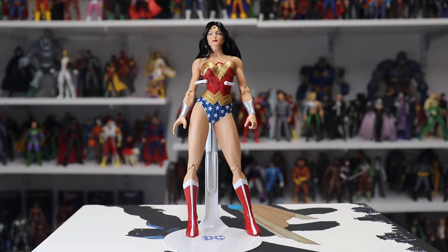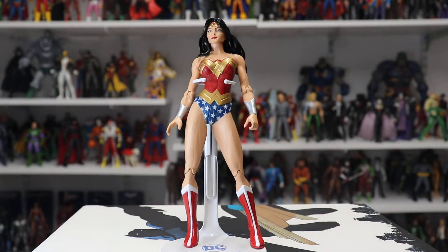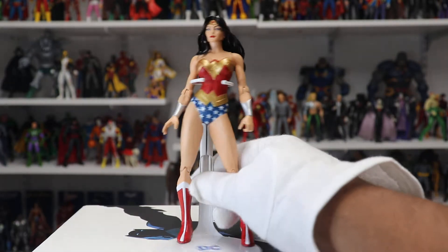She does come with a lasso, which is around here somewhere — that's her only accessory. But this Wonder Woman really doesn't need many accessories. I know they usually include a sword or something, but it's not really necessary with this figure.